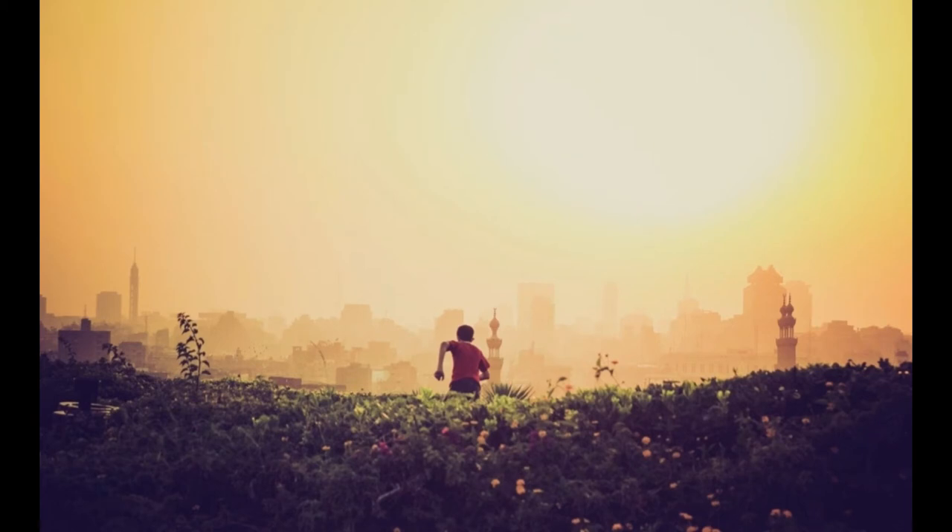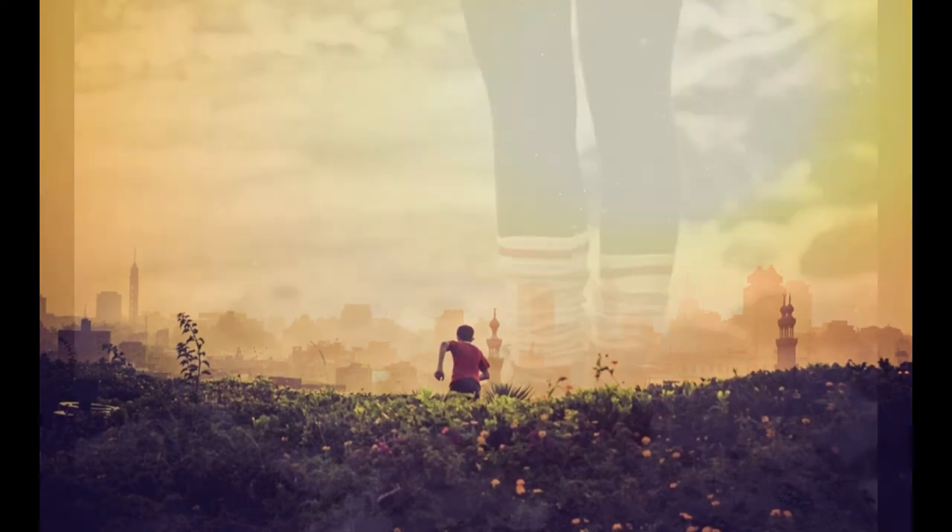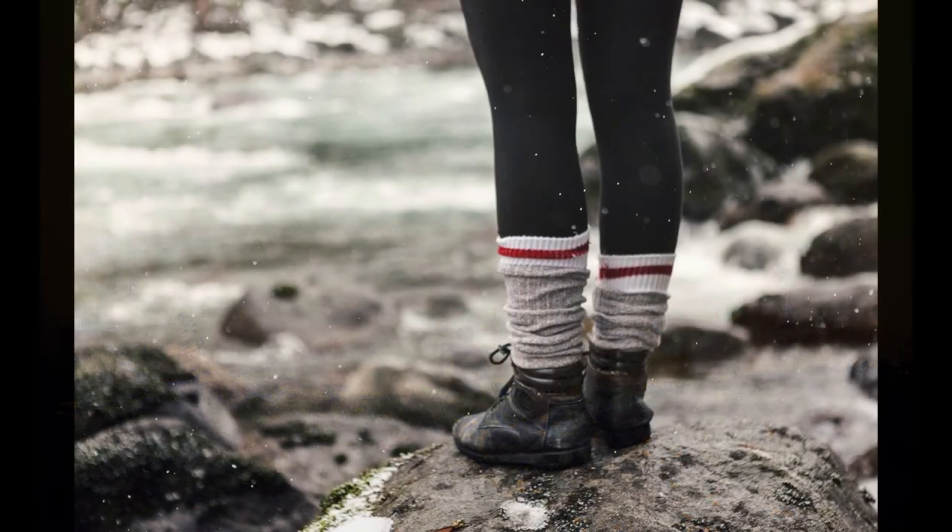As you breathe out. Breathing in, out. At your own pace now, as you breathe out, I'd like you just to notice, with curiosity, how your feet are today.